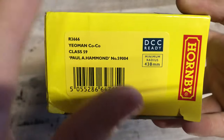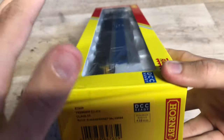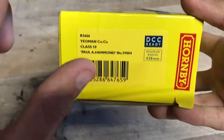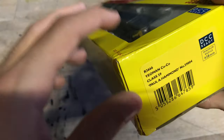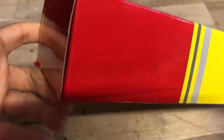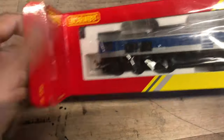It's a Yeoman loco, Class 59, Paul A. Hammond, number 59004, DCC ready - that's really good, that'll make chipping it really easy and I'll show you how to do that later. This model is really easy to convert to DCC, really easy to get the body off. Minimum radius 438 millimetres, so basically second radius - first radius is way too tight but nothing that interesting on the box.